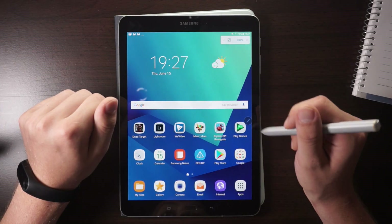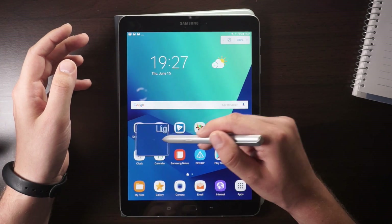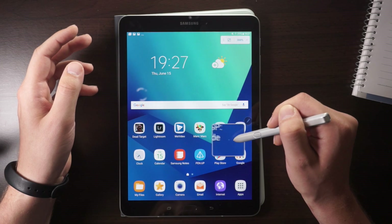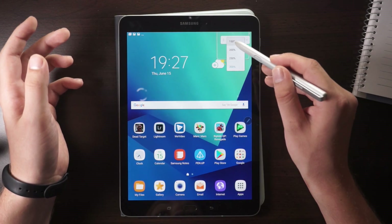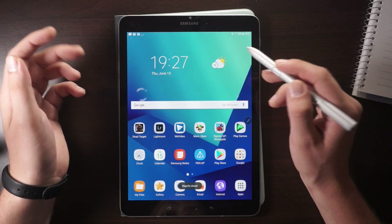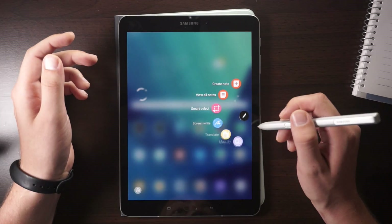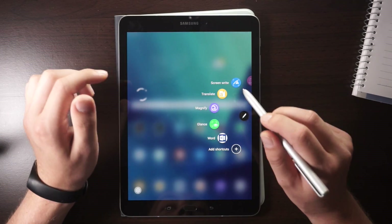Let's take a look at the S Pen-specific features. This one is called Magnify and it basically does what you'd expect — it magnifies your text. You can magnify from 150 to 300 percent, which is quite interesting if you don't have good eyesight or want to inspect a picture more thoroughly.